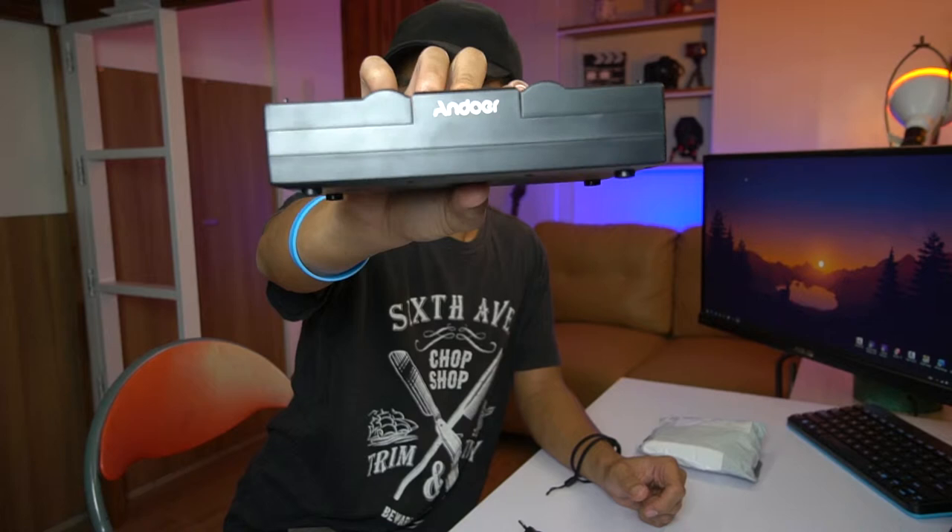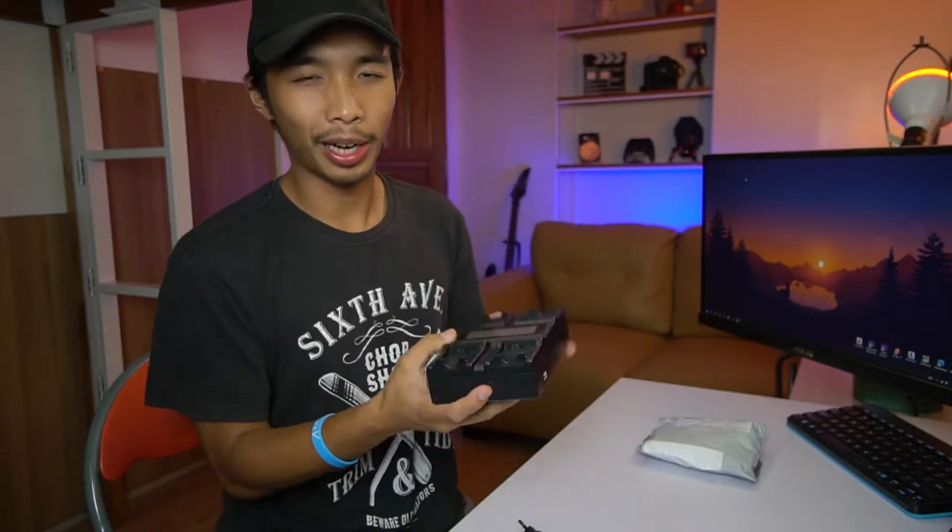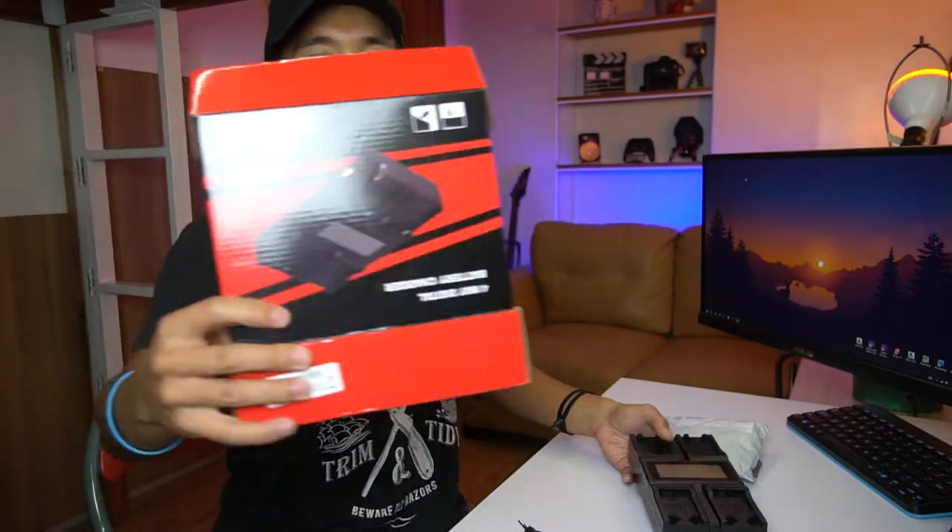Alright! First impressions! Oh — it's branded! Alright! There we go guys. So it is branded. It's just the box that didn't say any brands.